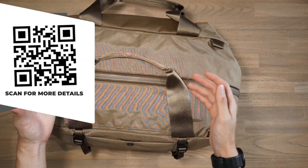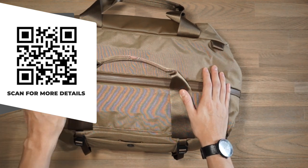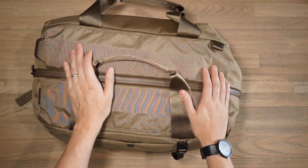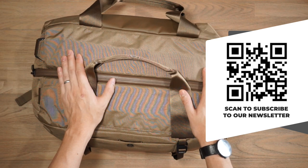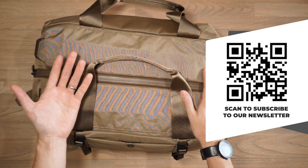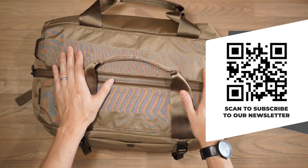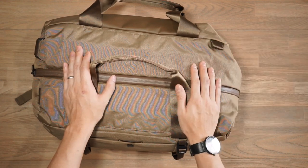If you want to check out the product page for this duffel for specs or details as you follow along, there's going to be a link in the description below as well as a QR code on the screen for you to scan. Also in the description is a link to subscribe to our Rush Faster Carry Roundup newsletter where we talk about news in the carry world and give away carry gear to one of our subscribers — all you need to do is be a subscriber of both the newsletter and the channel.